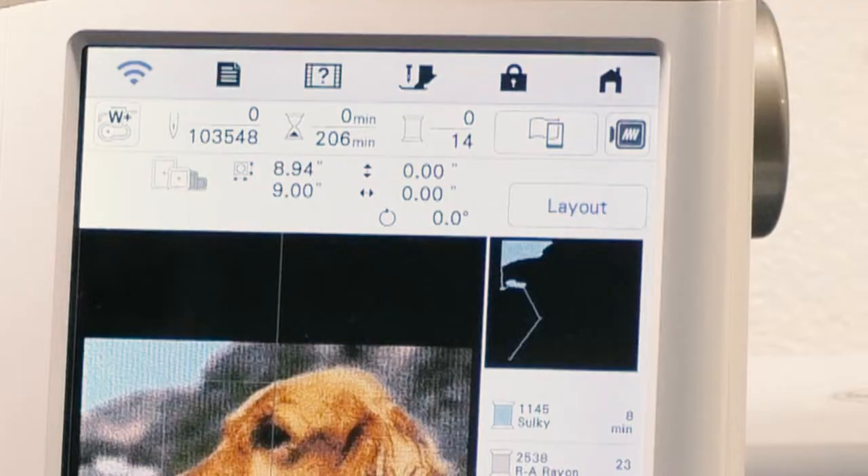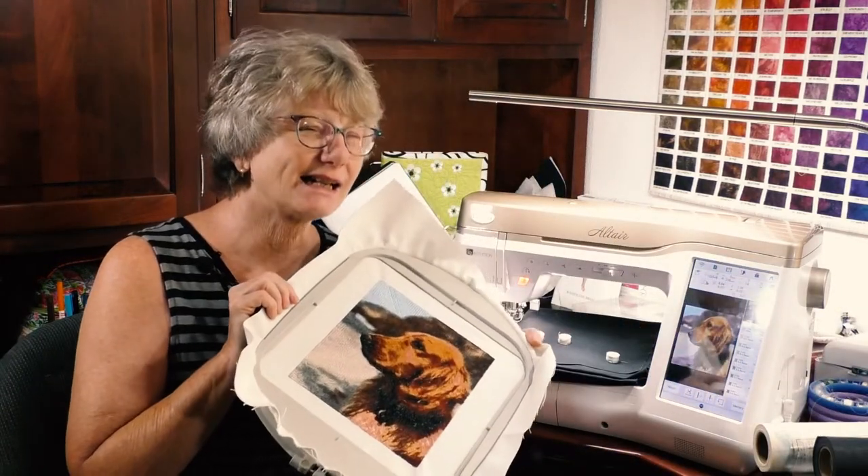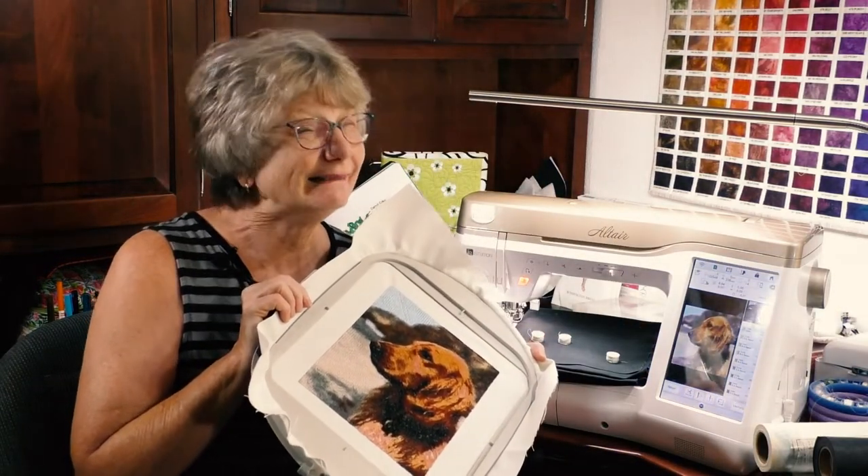If we watched this in actual time — 103,548 stitches, about 206 minutes — it'd be longer than Gone with the Wind. So through the magic of video, I'll hoop up, do the embroidery, and when I come back we'll compare this version to the first one. You be the judge.